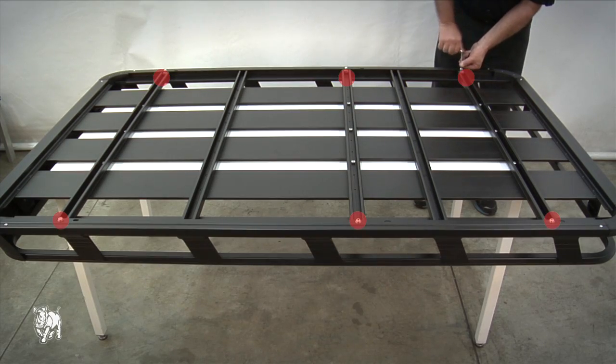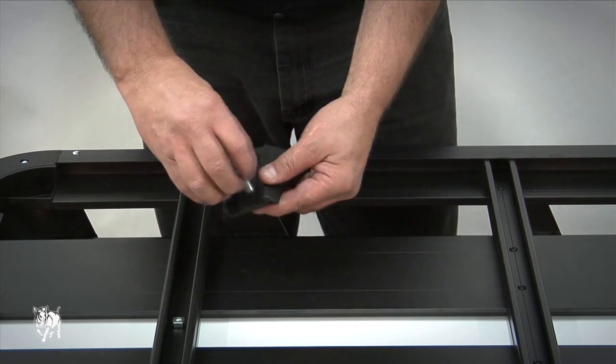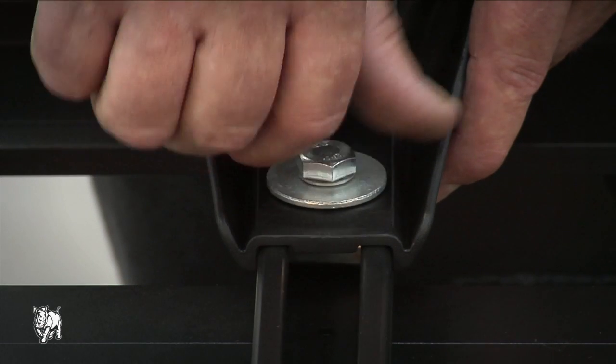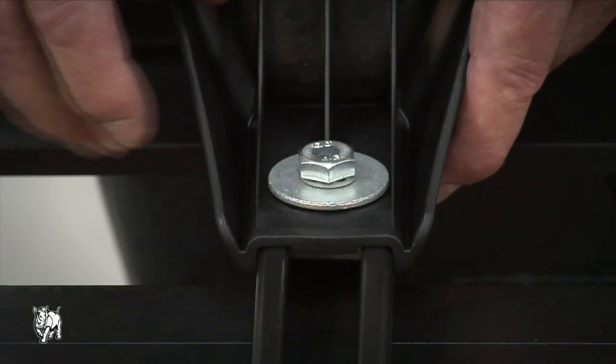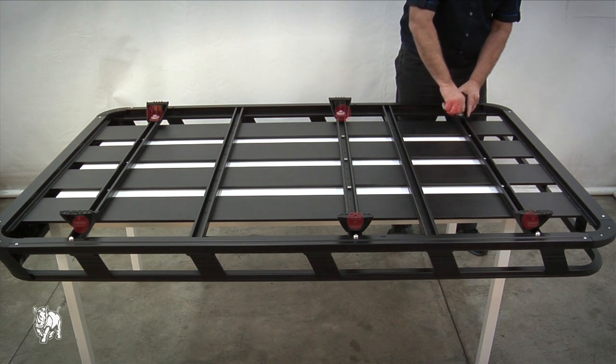Repeat this process for the other five slots. Assemble the M10 x 25 mm hex bolt, shake proof washer and flat washer, and screw into the channel nut, then finger tighten the bolts. Refer to the fitting chart for the dimensions and fasten each leg into position, making sure the channel nut rotates within the crossbar.